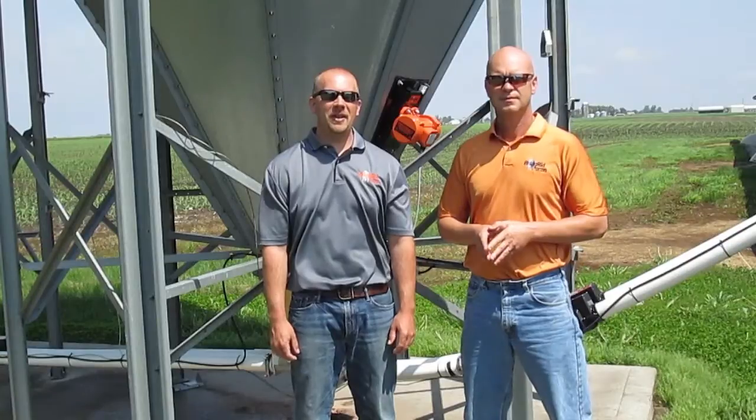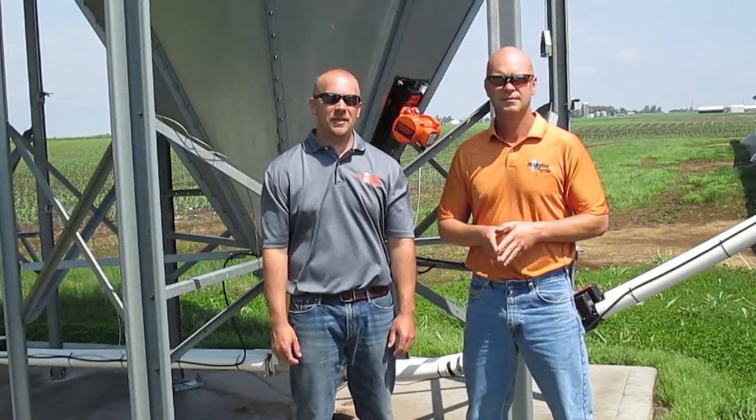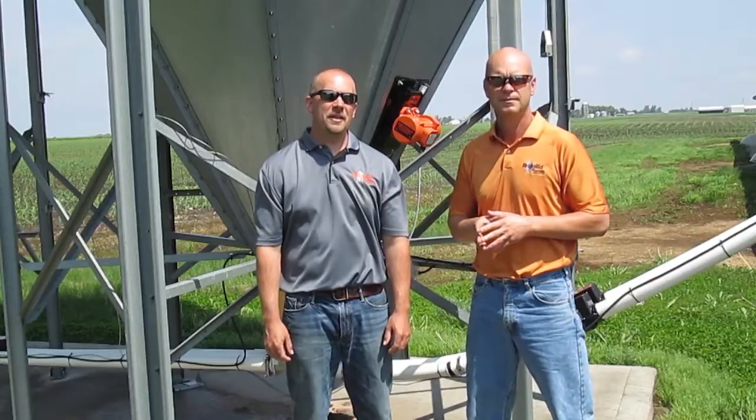BridgeRid is manufactured right here in Central Iowa. We offer a two-year warranty from the date of installation. We are pleased to be able to offer a solution to a problem that has plagued the industry for so long. As always, feel free to contact us with any questions or concerns.